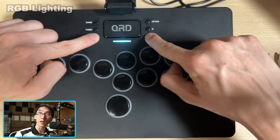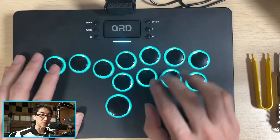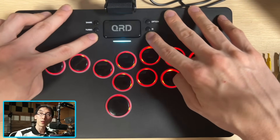If you just hold down L3 and R3 at the same time for a couple seconds, you actually get all the various different colors. At the moment it's phasing through the different colors, but if I hold it down for a couple seconds, I can get it to stay put on these different colors.